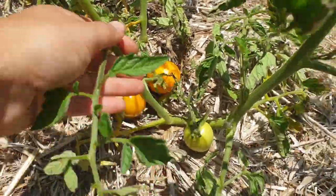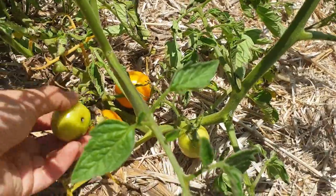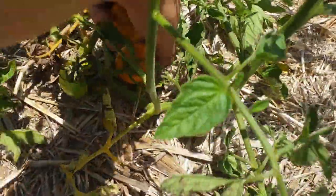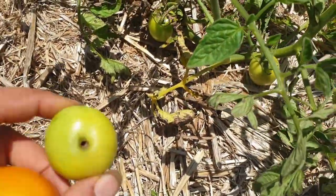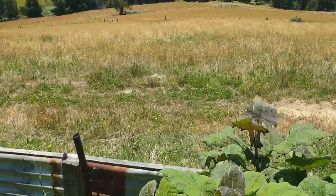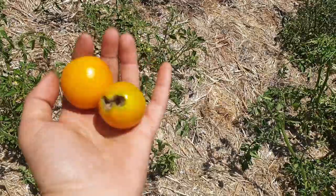Paul just spotted the first tomatoes of the season — pretty good. These are yellow tomatoes. One just fell off in my hand. This one's got a big bug hole in it and so did this one so I chucked it off. That one can go over the fence, otherwise I'll get more tomatoes in my veggie patch, but yes — first couple of tomatoes.